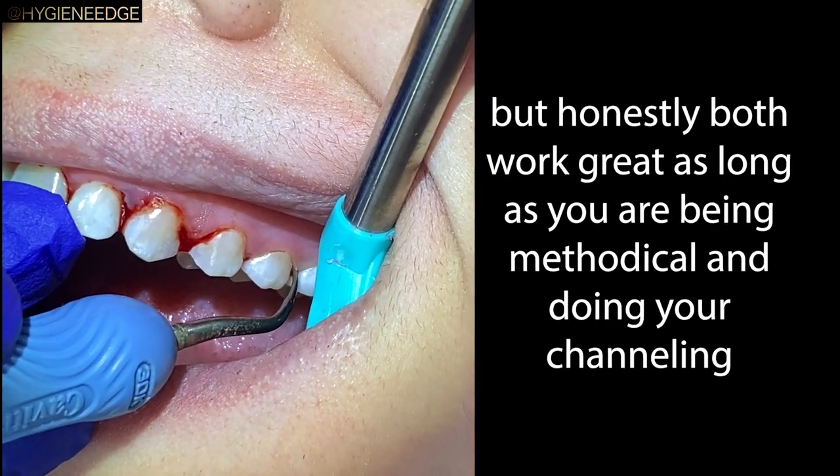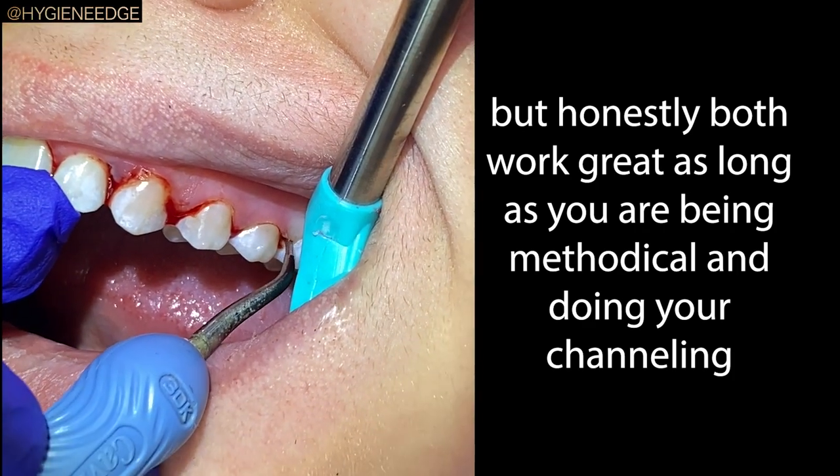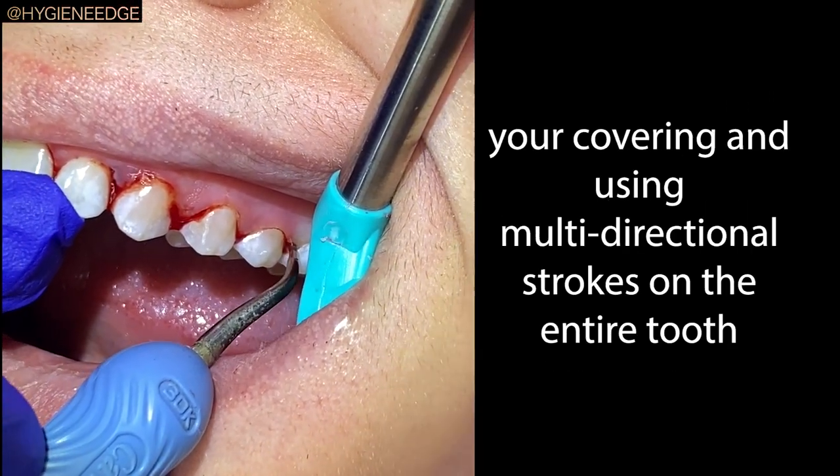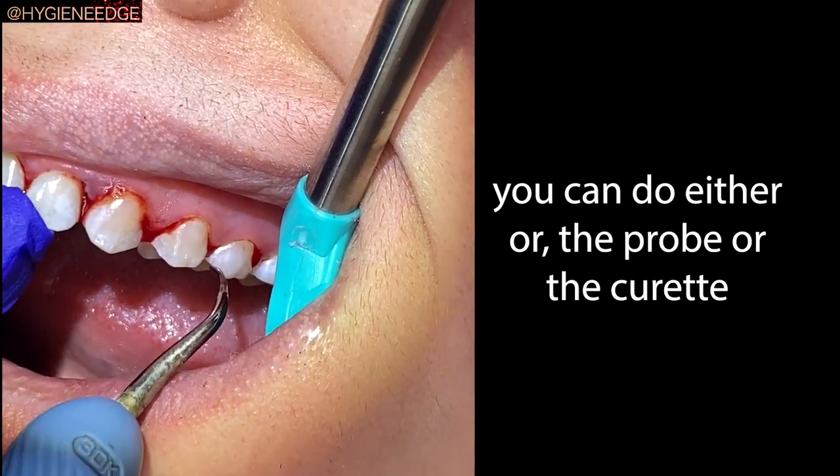Honestly, both work great as long as you're being methodical, you're doing your channeling, and you're covering the entire tooth. You can do either — the probe or the curette.